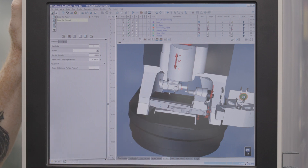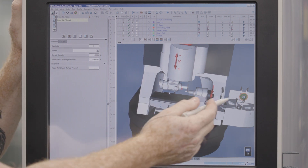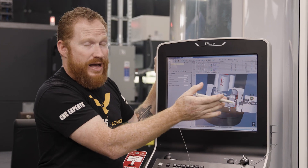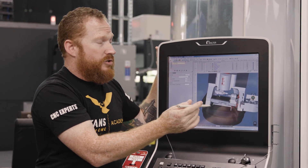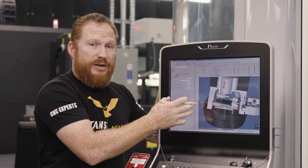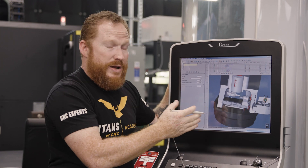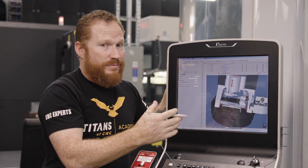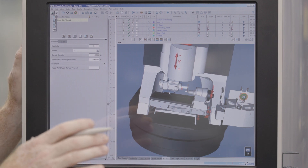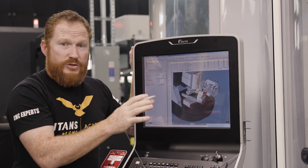I've got my Walter Helitronic Vision 400L here, I've got my correct chuck, I've got my wheel changer — everything in here right now is exactly matched to how I'm going to machine it. So when I run a verification process, it's going to tell me exactly what's going to happen in the machine. I can check the geometry of the wheel, make sure it's in the correct position, reposition the wheel if I need to get a better cut, and there's also collision detection. Now the machine's all set up, my wheels are good to go.